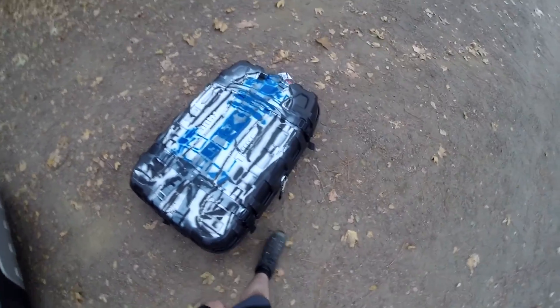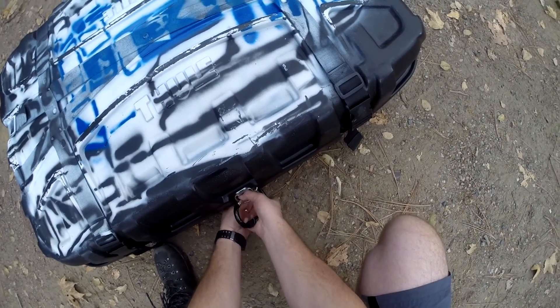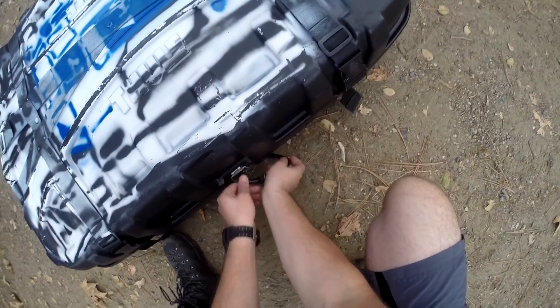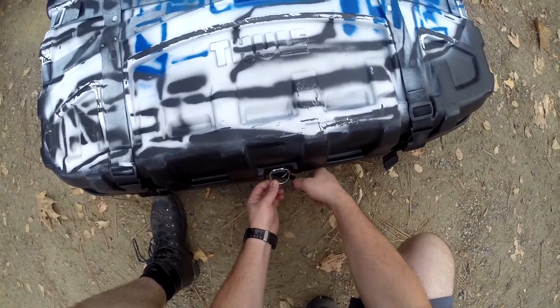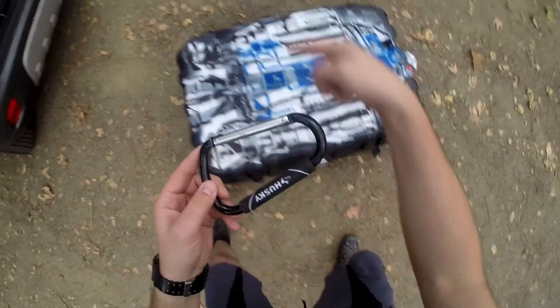I wasn't happy with the handles, because there wasn't really any handles aside from a handle to pull with, so I added from down at Home Depot these carabiners with a handle on either side.